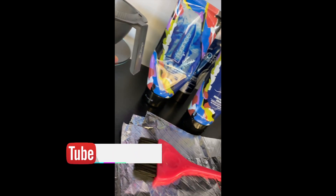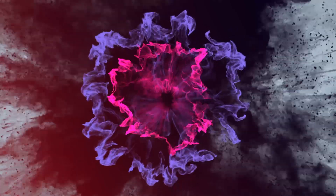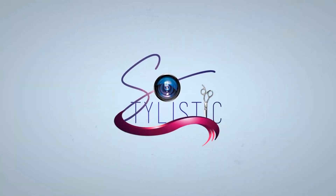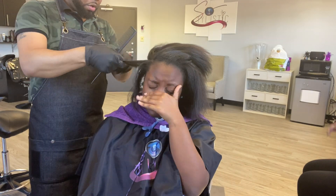So what do we have here? Your boy So Stylistic is in the kitchen cooking up something. Make sure you stay tuned to the end. What's going on everybody? It's your boy So Stylistic and I'm back with another video.